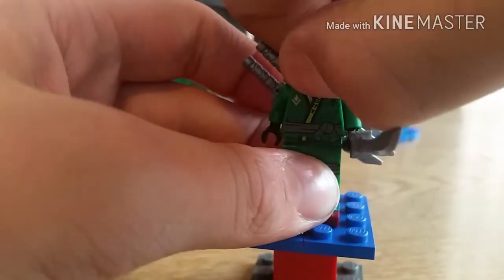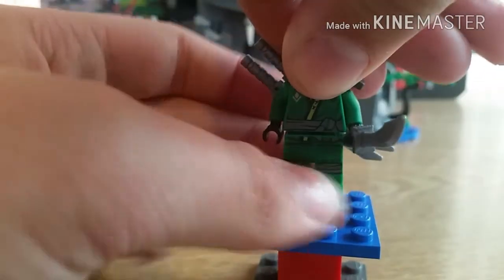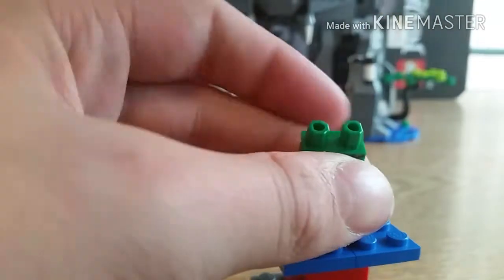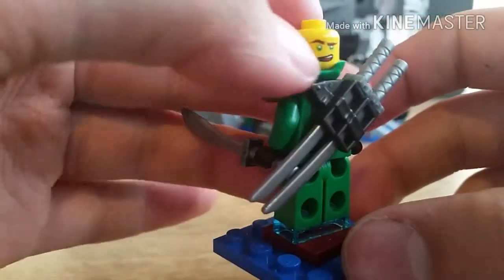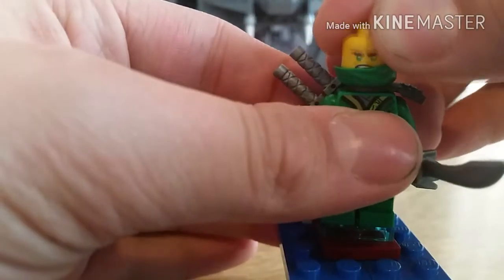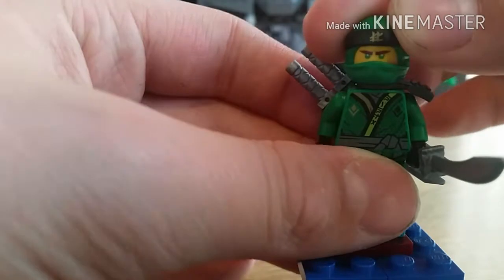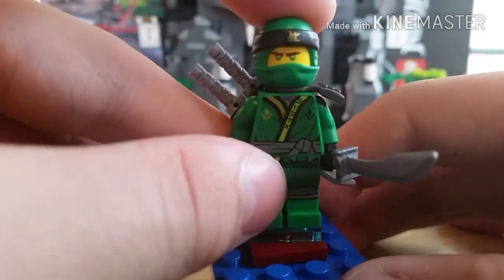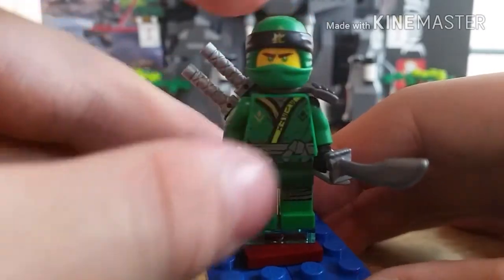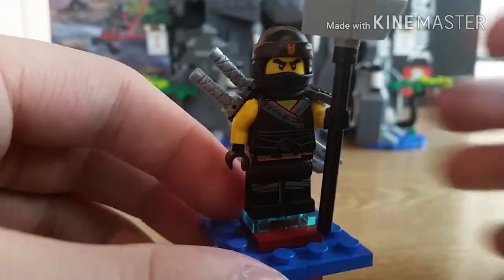I'm just going to spin the hood around so you can see his angry grin there, and on the back he's happy. If you want a more in-depth look at the back of him and the texture, go check out my Ninja Nightcrawler set review. So let's get on to Cole — and here is Cole.